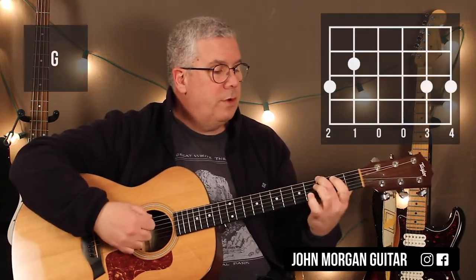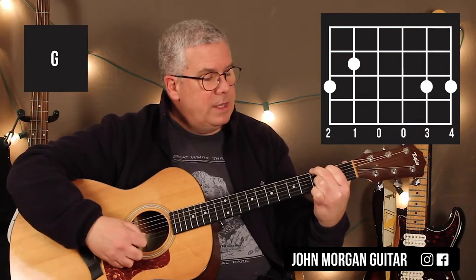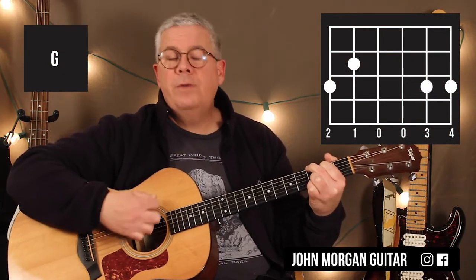The G chord is sixth string, third fret; fifth string, second fret; second string and first string, third fret.